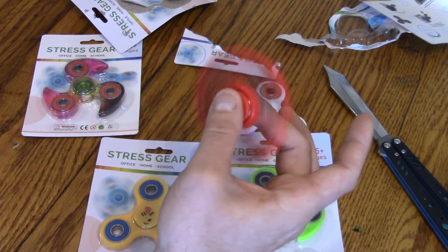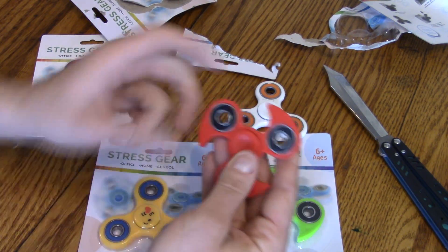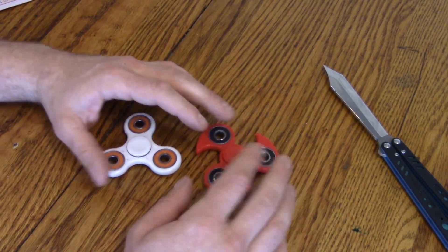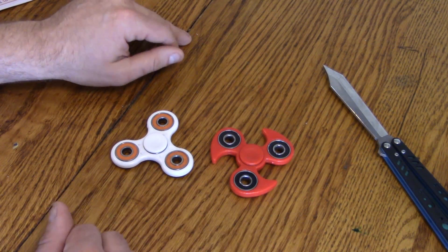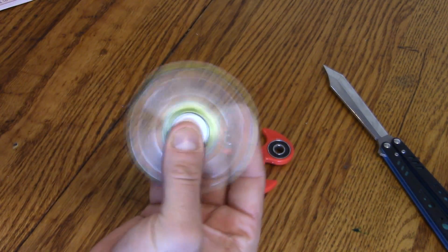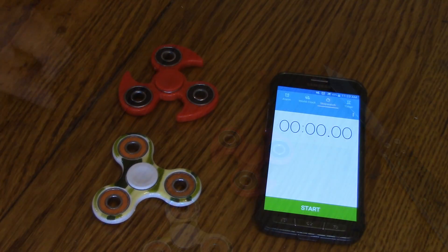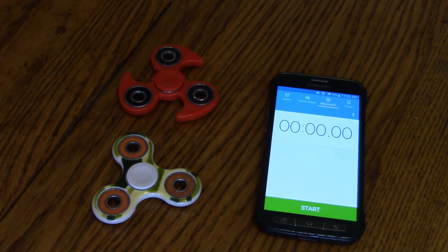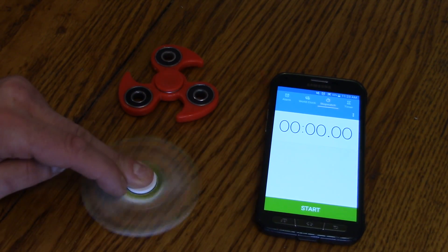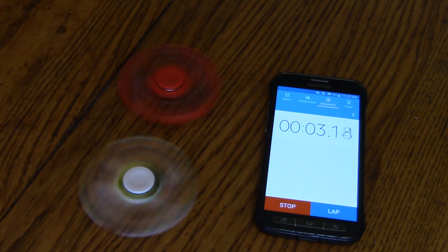It feels like the shape makes it feel different when you move it. I'm gonna do a spin time test with these two. Let me get out a stopwatch on my phone and we'll do a spin time test stock, then I'll put some thin lubricant on the bearings that I made in a previous video and we'll see if we can get a little better spin time. Give it a pretty hard flick and I'll see you guys when it stops spinning.